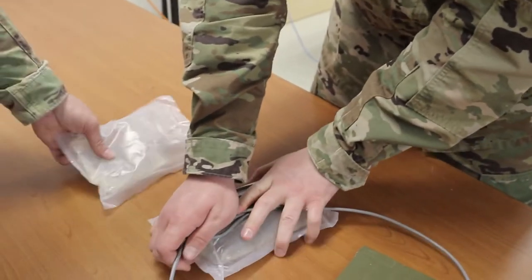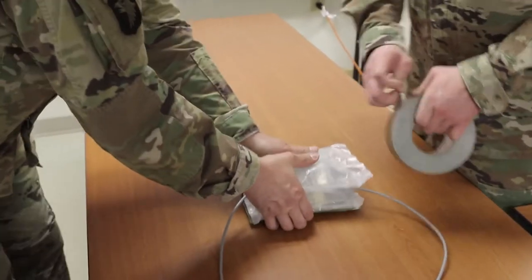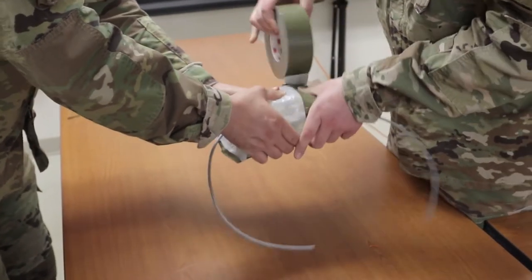Make a 6-inch priming loop in the deck cord, then repeatedly and tightly fold the remainder of the deck cord into an elongated mass. Tape it together. The mass must conform to the size of the water container.